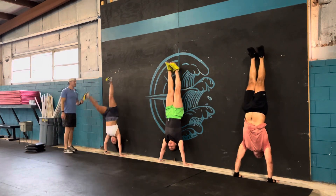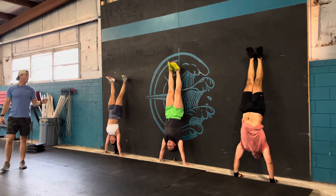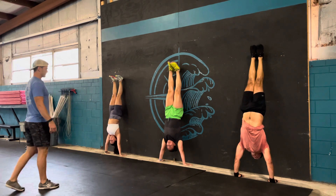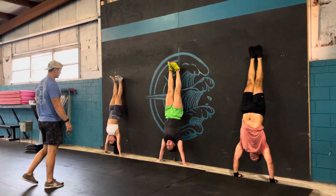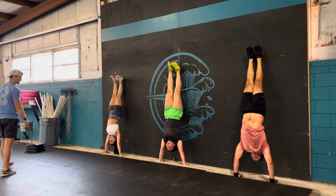If braced well, elbows are locked out. The only thing touching the wall are your heels. Legs and feet should be together. I want your eyes looking this way. At 10 seconds you guys can come out of that. Good.